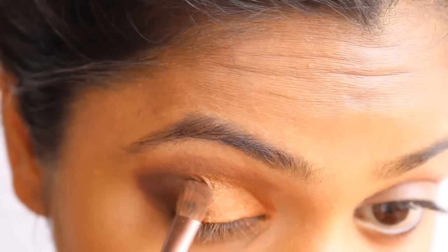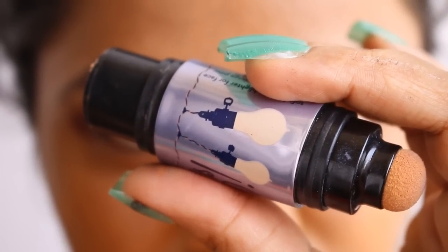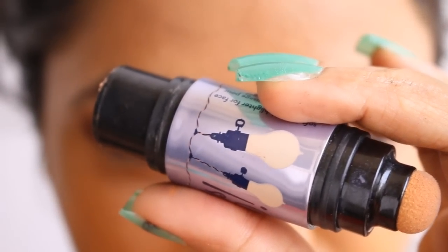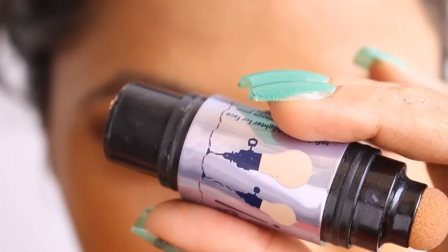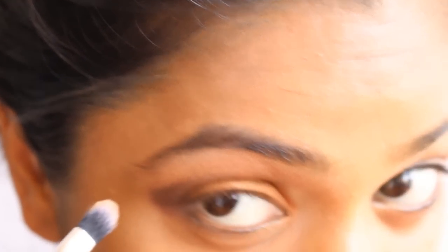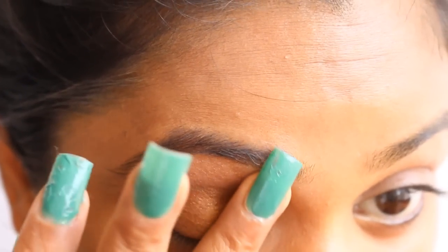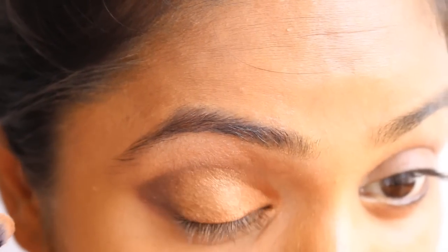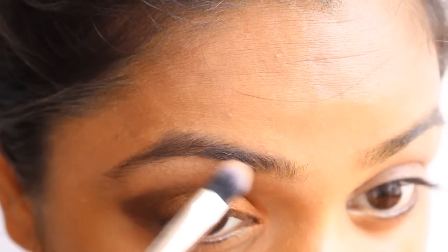Next comes the Benefit Watt's Up highlighter — one of my favorites, which you'll see me using often. It's a perfectly toned-down shade that gives a decent sheen on Indian or brown skin tones. I'm going to use this cream highlighter on my brow bone area and blend it with my finger.